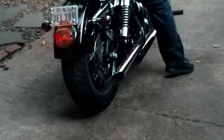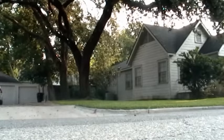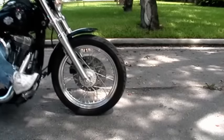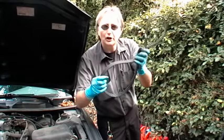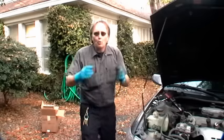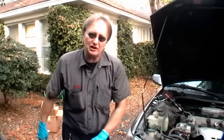Rev up your engines, it's time for ScottyKilmer.com. Are you worried that the timing belt on your car is wearing out? Well then today's your lucky day, because I'm going to show you how to change the timing belt on an engine.